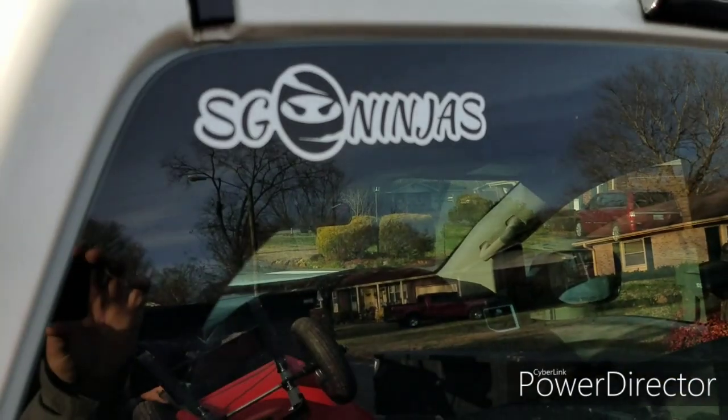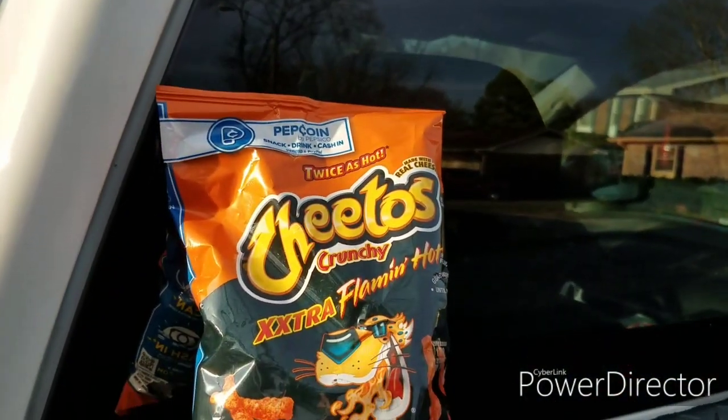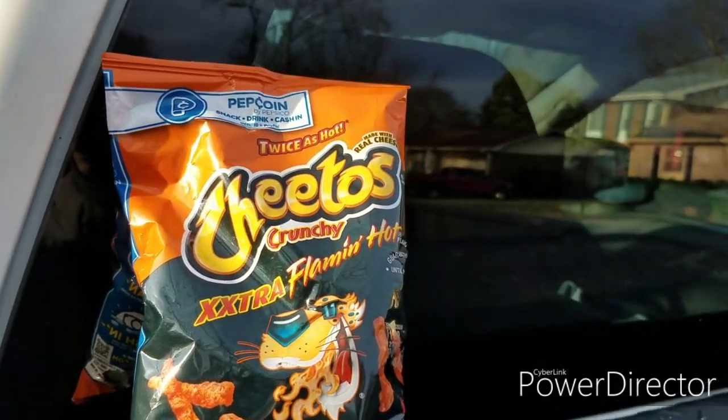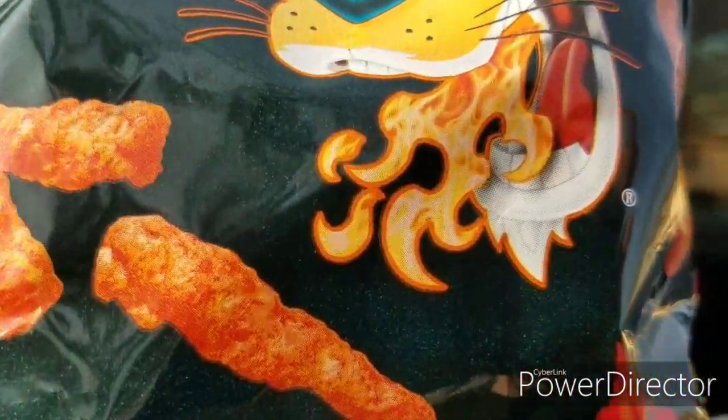You're always talking about eating hot stuff. Have you ever tried the extra flaming hot Cheetos? They'll set your mouth on fire.